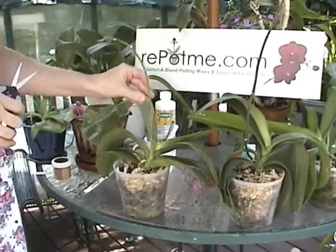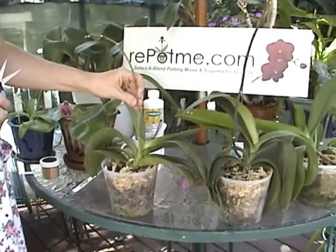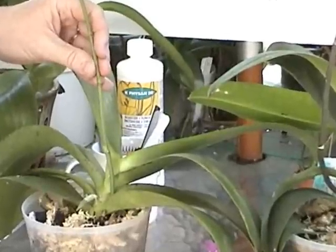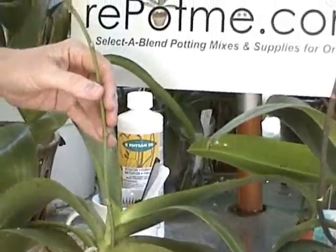If you cut a bloom spike after it has finished blooming, you'll get a secondary spike and that secondary spike will typically have fewer and potentially a little bit smaller blooms. But in the case of a larger, very robust and healthy orchid, it's perfectly fine.